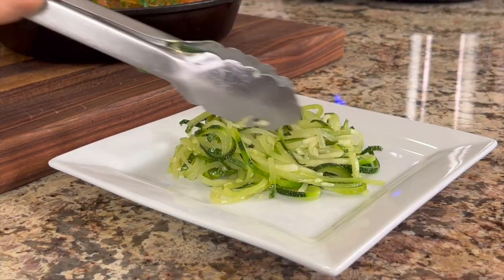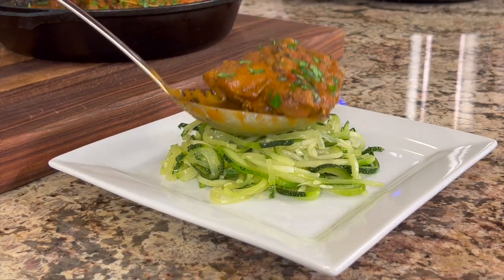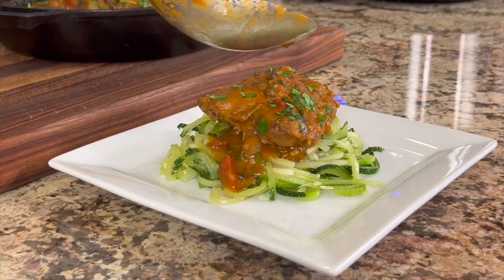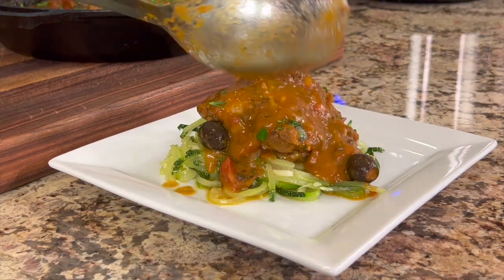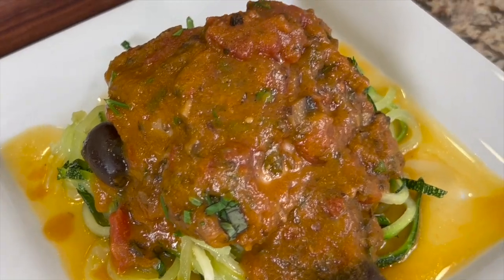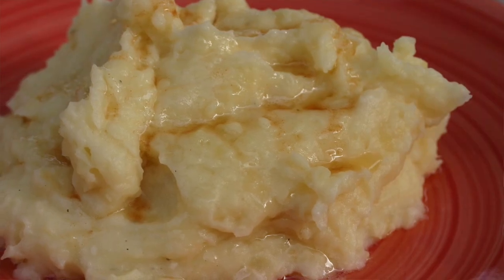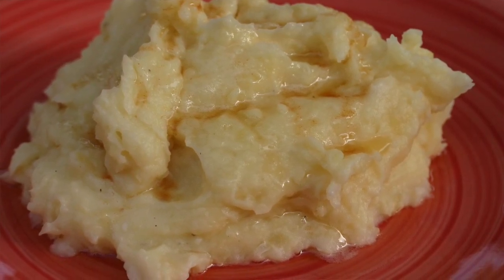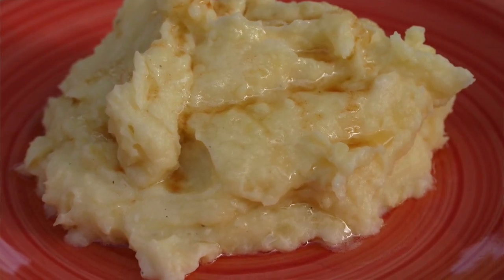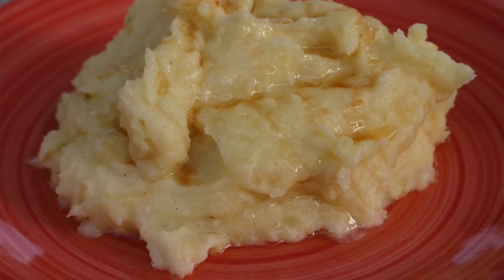I'm going to serve this dish over zoodles like I mentioned earlier, but mashed potatoes would be wonderful, as would regular rice, or for a low-carb version you could do cauliflower rice or cauliflower mash. A great recipe to serve alongside today's video are my garlic mashed potatoes with brown butter — click the link on screen to check it out. Thanks for watching! If you enjoyed today's video, don't forget to subscribe and smash the like button. We'll see you back here next week for another rockin' recipe!